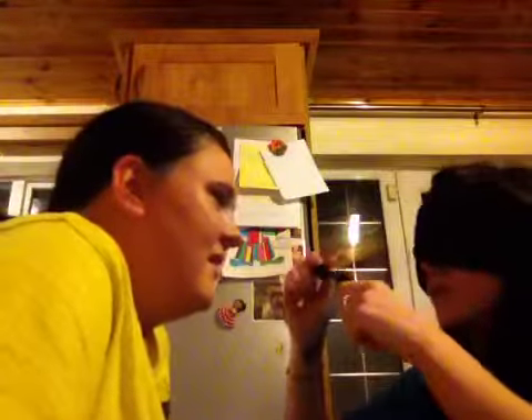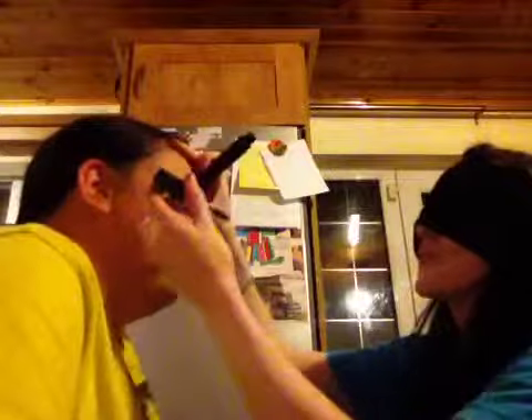Next, mascara. Oh, she's squinting! It's okay. I don't even think I got that on your eyelashes. Did I? Don't laugh because I'll poke your eyeball!